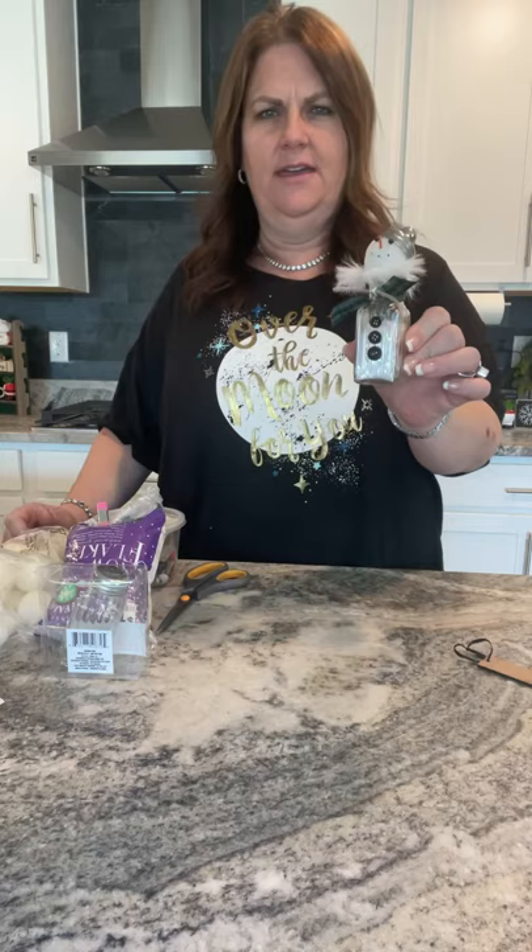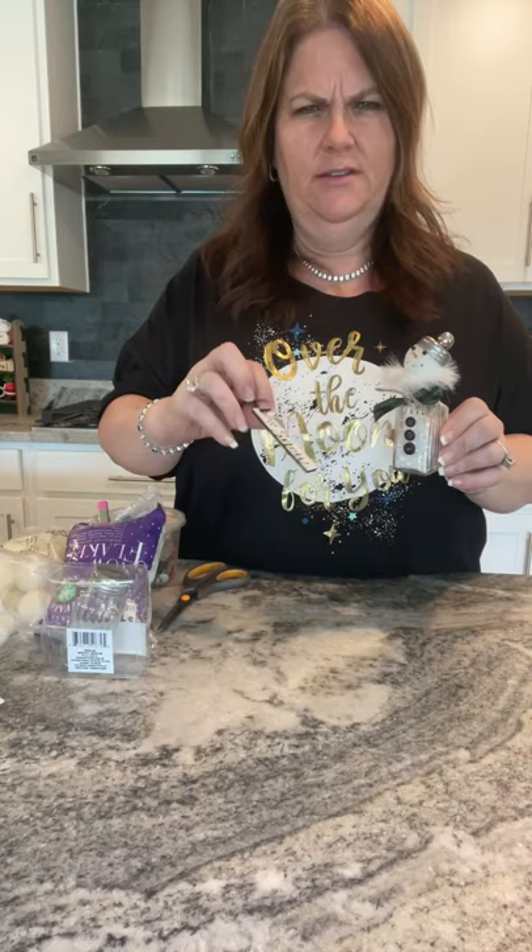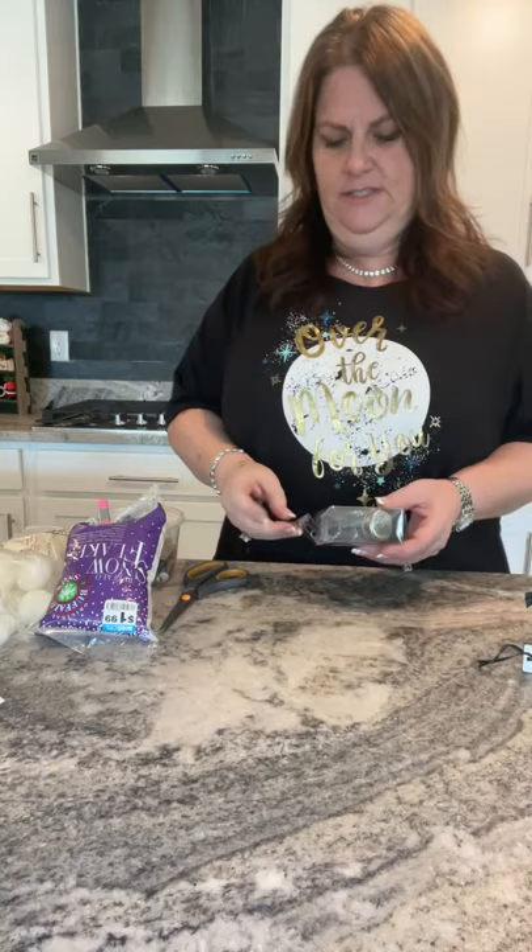Hi, it's Shelly with Gilbert Marketplace, and today we're going to make this cute little snowman salt shaker from the Dollar Tree. They have these little signs too — it says 'let it snow' — I kind of just made that for my little tiered tray. I do lots of little inexpensive DIYs. You get two salt shakers for a dollar, so super deal.